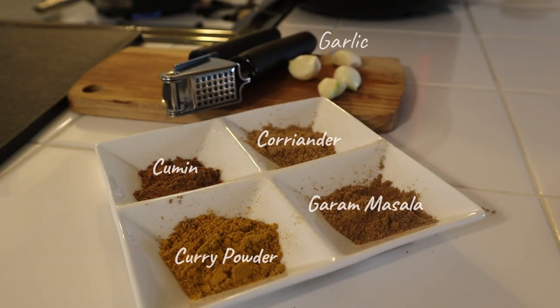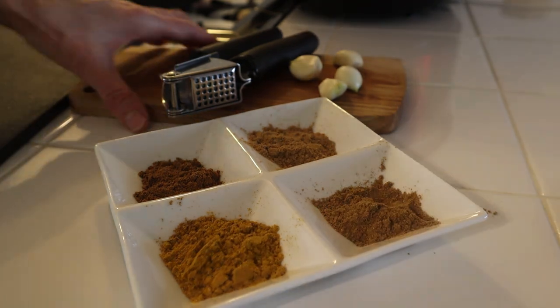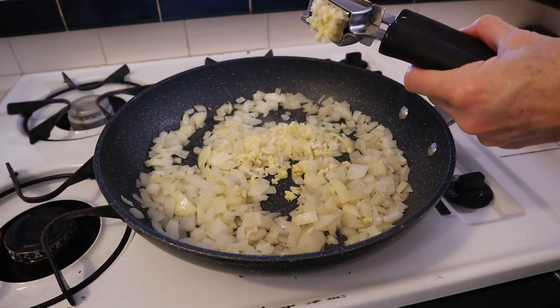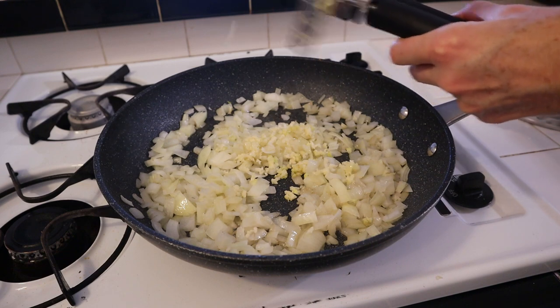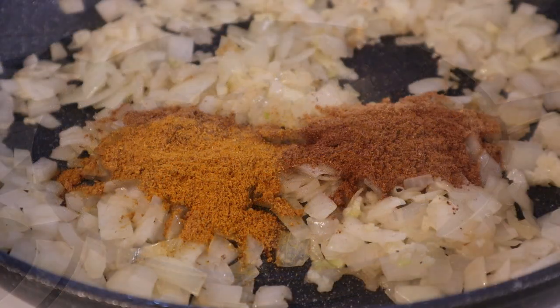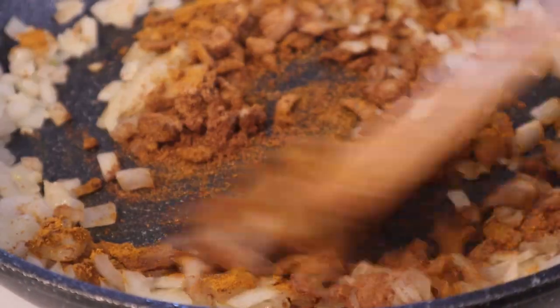For the curry seasoning, I'm using a very simple blend of spices: cumin, coriander, garam masala, and curry powder. I'm also going to add four large garlic cloves, which I will sauté with the onions a couple minutes before adding in the spices. Once the onions and garlic are tender, add the spices into the pan and give it a good mix to make sure the onions get coated and that the spices get nice and toasty and release their aroma.